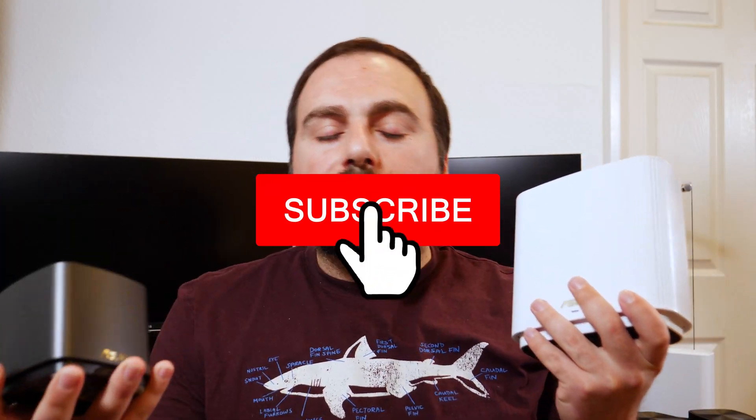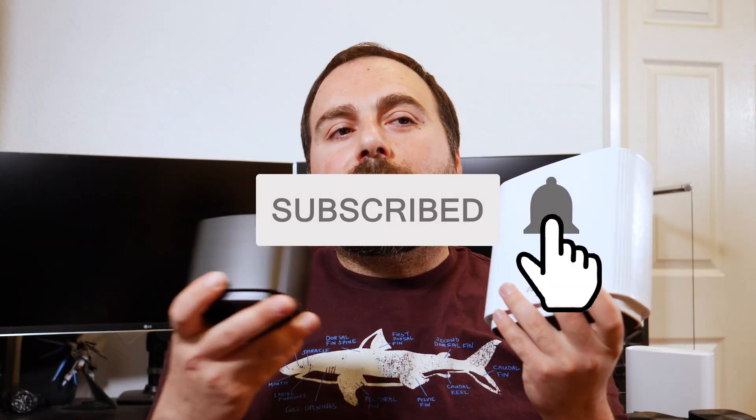Let me know what you guys think in the comments below. Thank you for watching — hit that subscribe button. I have other mesh Wi-Fi videos coming up as well as other tech videos, and I'll see you guys in the next one.